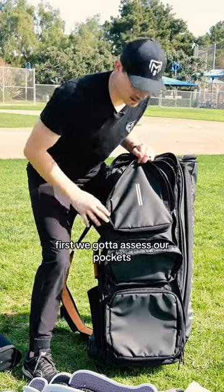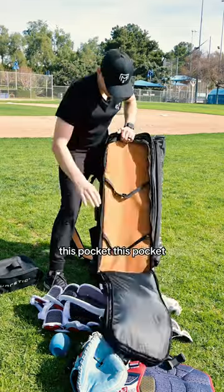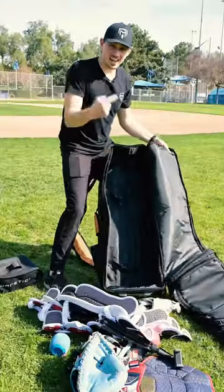First, we got to assess our pockets. We got a cooler, this pocket, this pocket, this beautiful pocket, and the big pocket.